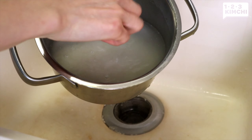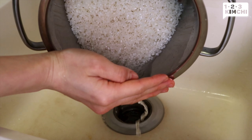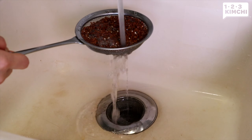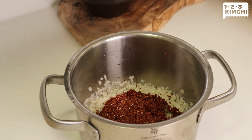Third time, and the water seems to get clearer. Then the fourth time, now we have almost clear water. Drain the rice and set aside.